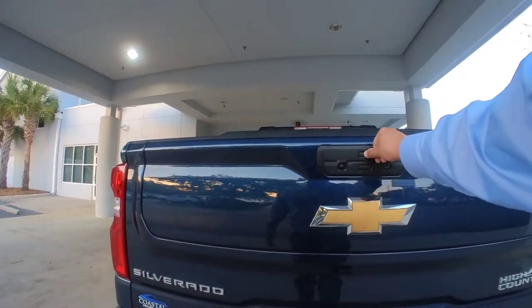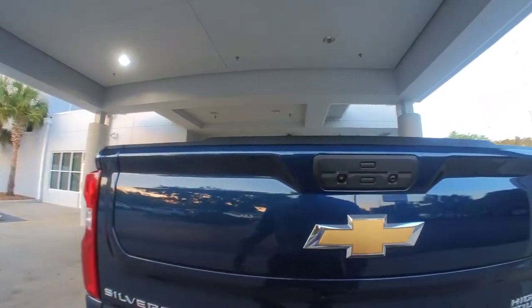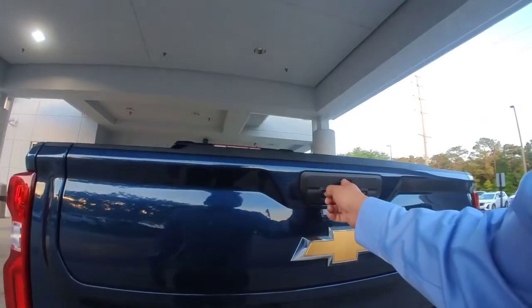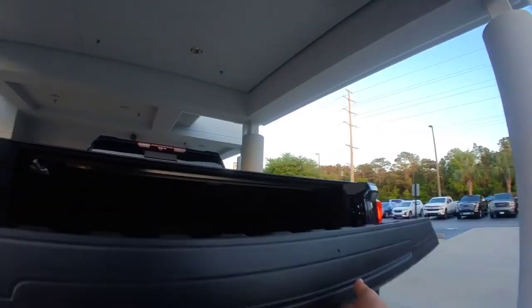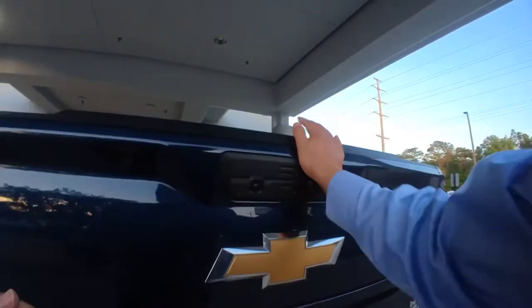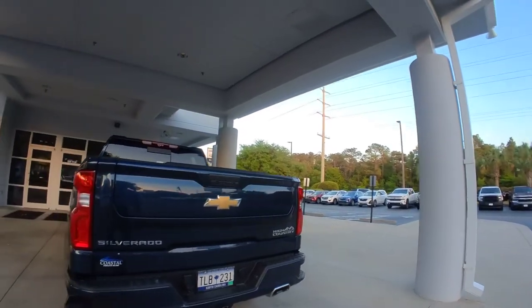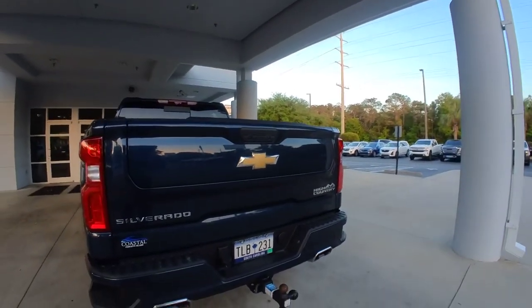If you want to re-enable it, just repeat the process: press and hold the button for three seconds, the tail lights will flash three times, and now it will operate as intended. Hopefully that helps and can save somebody from banging their tailgate against the hitch. Thanks guys!